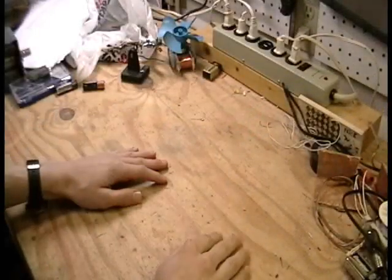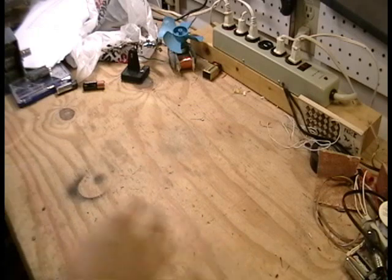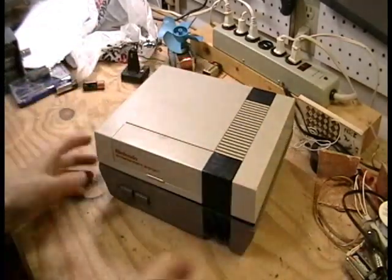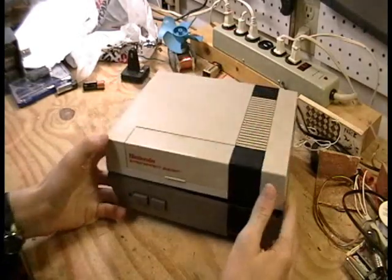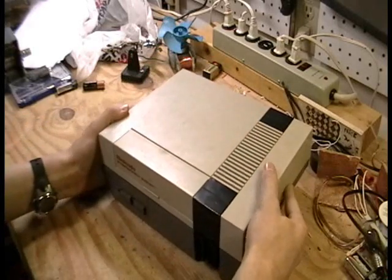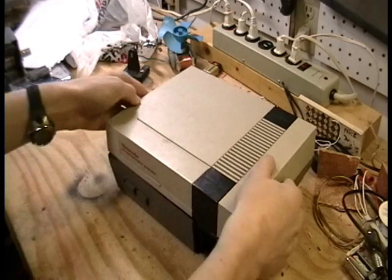Everyone, I'm back with another project here, and I believe you might actually enjoy this one. This is what I got from a friend of mine — it is a NES, the classic video game console of the 1980s. He just gave it to me because it gave him some problems, so I get to open it up and take its guts out. Let's just open it up.